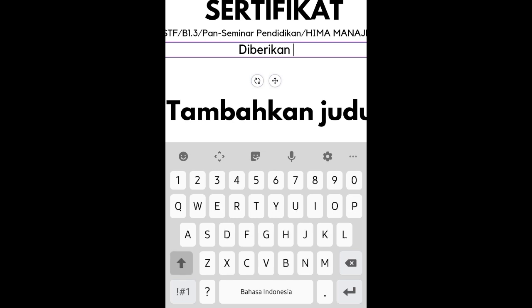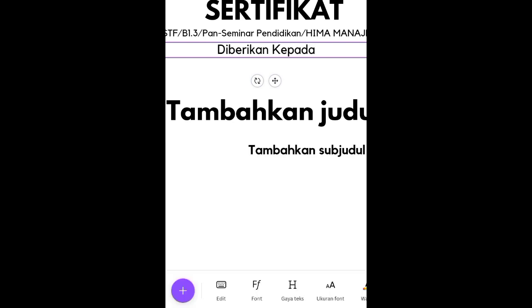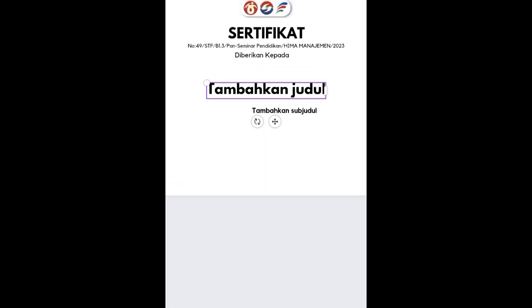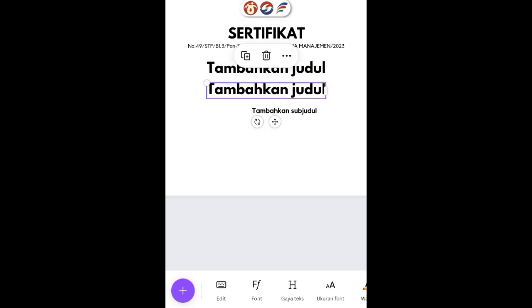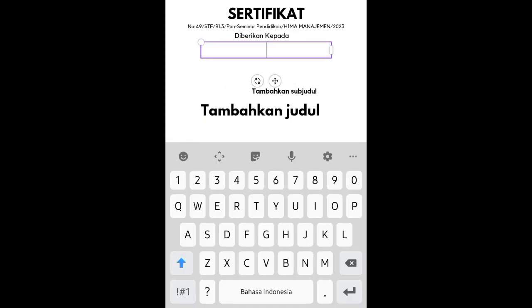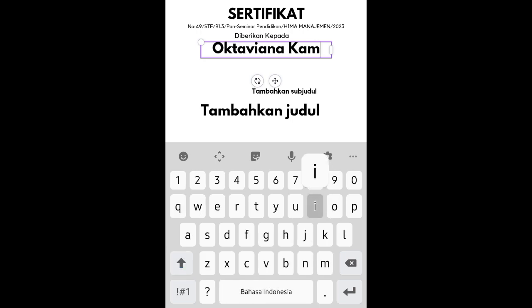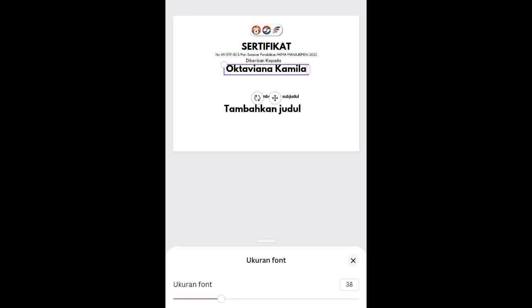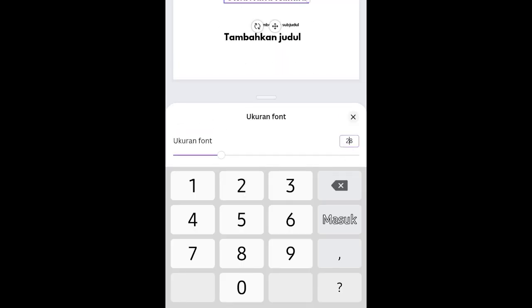Duplikat lagi, lalu tuliskan keterangan 'diberikan kepada'. Selanjutnya untuk nama peserta, gunakan font Lego Spartan. Duplikat, taruh di bawah elemen 'diberikan kepada'. Nama pesertanya misalkan: 'Oktaviana Camila'.